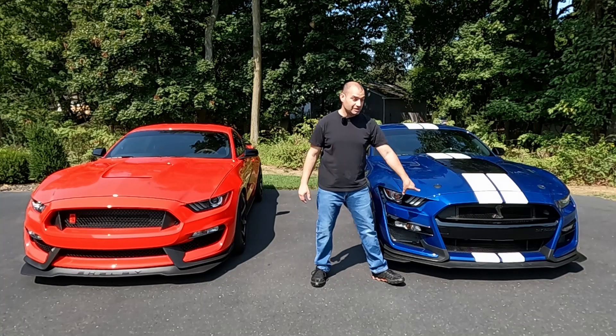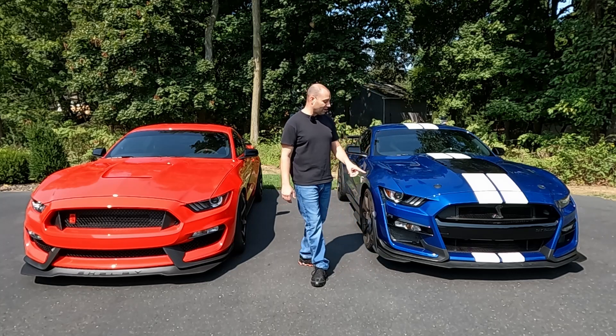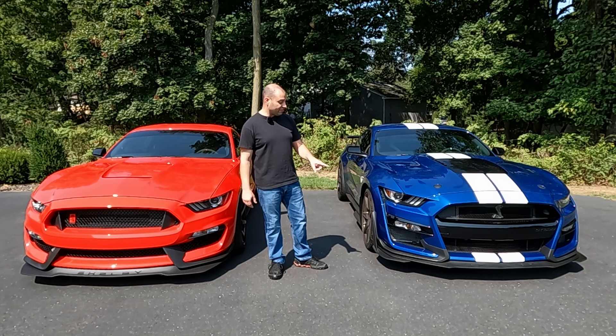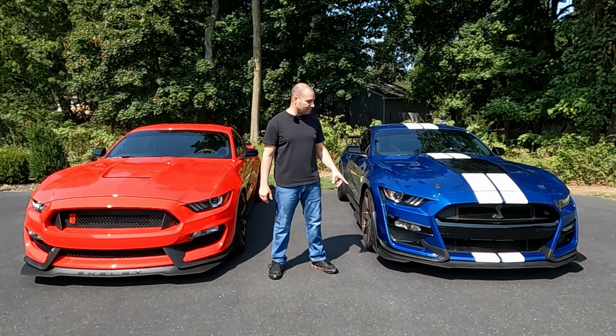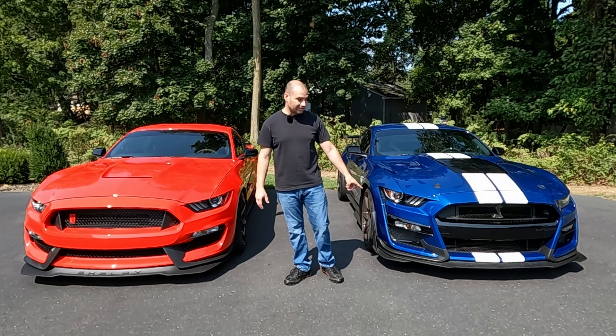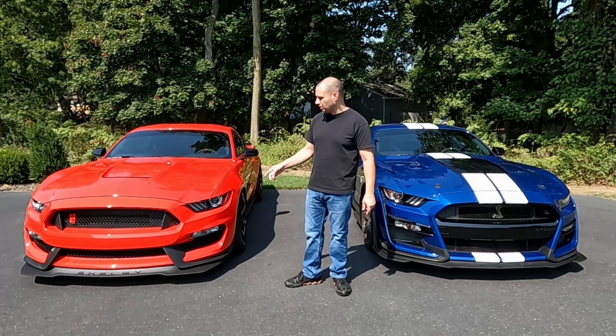Despite it looking like metal, it's not — it's plastic. If you drive one of these cars, you've got to be mindful of that, especially when you're washing and cleaning them. That is very, very thin plastic, so just keep that in mind when you're working on the car. There's much higher potential to break it than something much thicker like on the GT350.